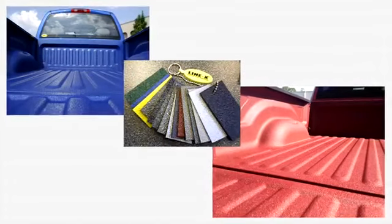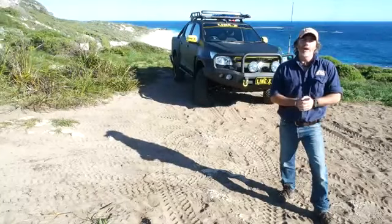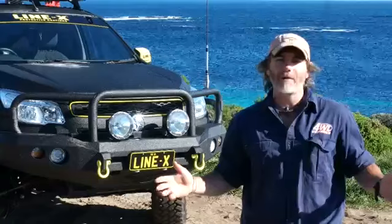The Line-X spray can go on anything — I'm talking bull bars, rock sliders, fenders, and particularly in ute beds. Not only will it protect your ute tray for the life of the vehicle, it looks bloody cool too. Line-X have been doing ute liners for over 23 years, and it's now available in Australia.